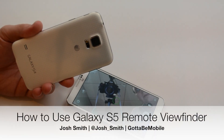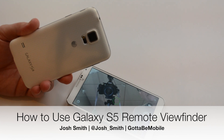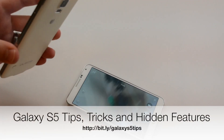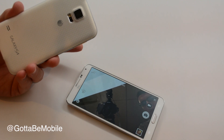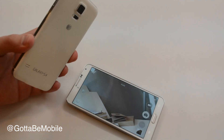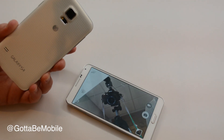Hi, I'm Josh Smith with GottaBeMobile.com. I'm going to show you how to use a Samsung Galaxy device as a remote viewfinder. This phone right here is actually seeing what's on my Galaxy S5, and I can tap the button and take a photo. I can use this and leave my Galaxy S5 on a tripod or somewhere where I can't quite see it to make that happen.